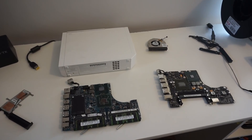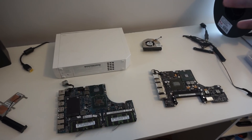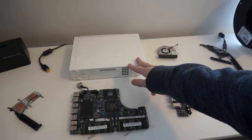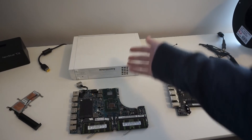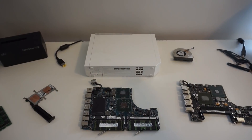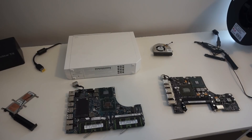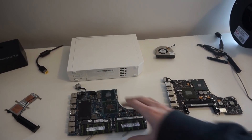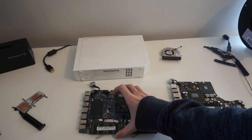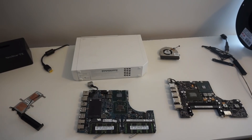Hey guys, welcome to another video. Today, we're going to try to put a MacBook inside of a Wii so that we have a fully functioning computer built inside of the Wii. I got this idea a while ago, and I thought I would just put a single board computer in there, but then I got a couple of older MacBook motherboards and thought, why not do that? So that's what we're going to try to do today.